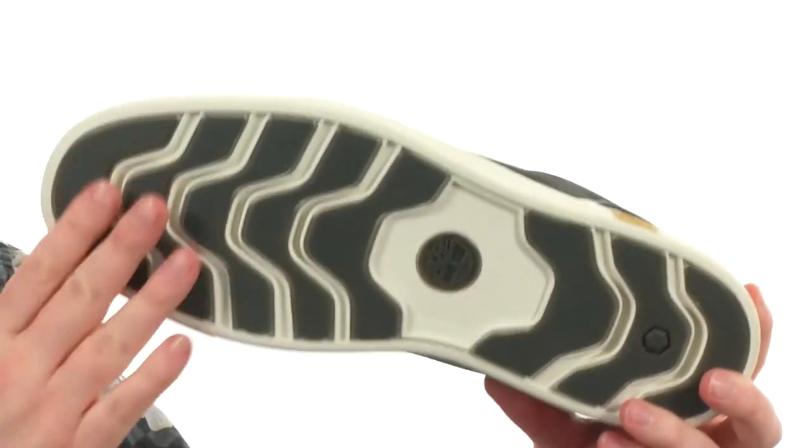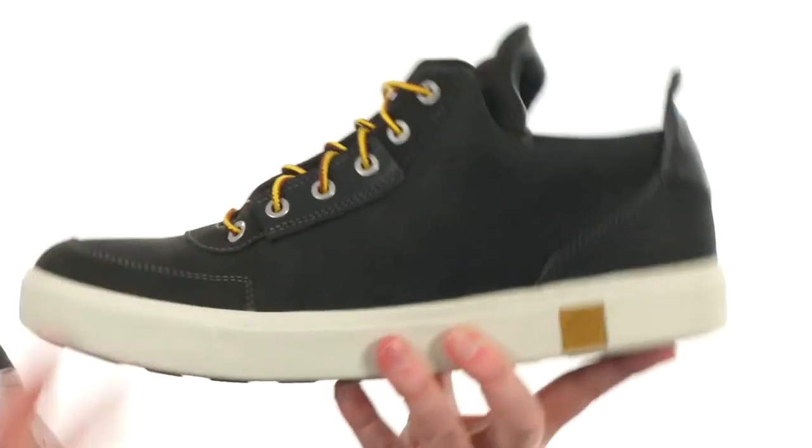The outsole has these deep flex grooves with a sticky tread that gives you some really nice flexibility. With so many colors to choose from, how will you ever decide? That means you just need to get like maybe four or five of these and you'll be good to go. They're from Timberland.